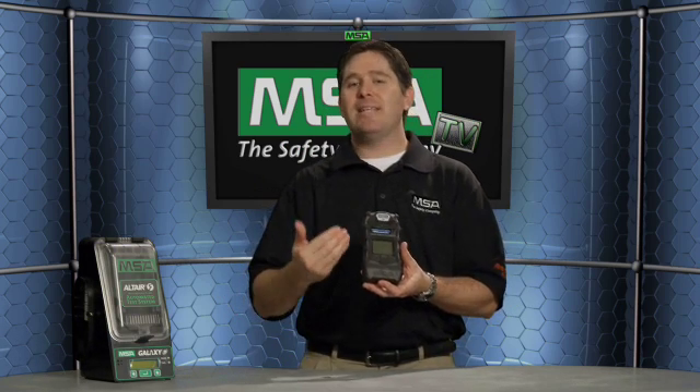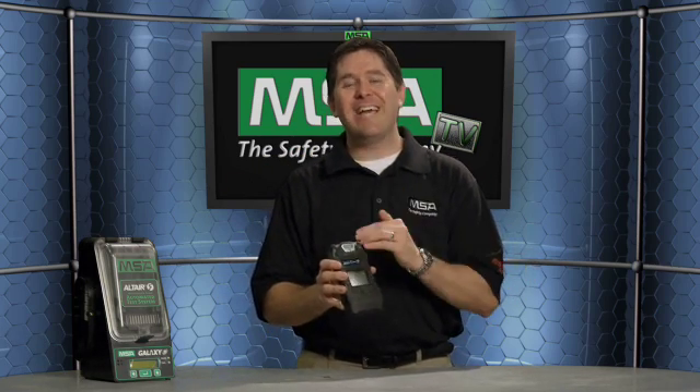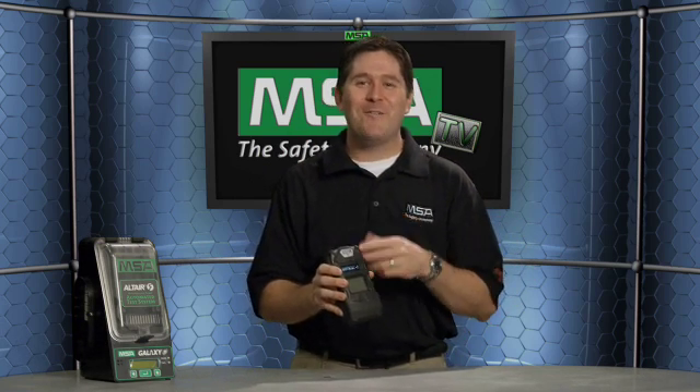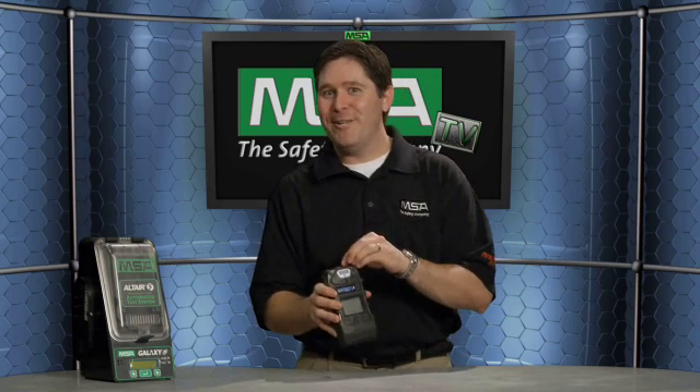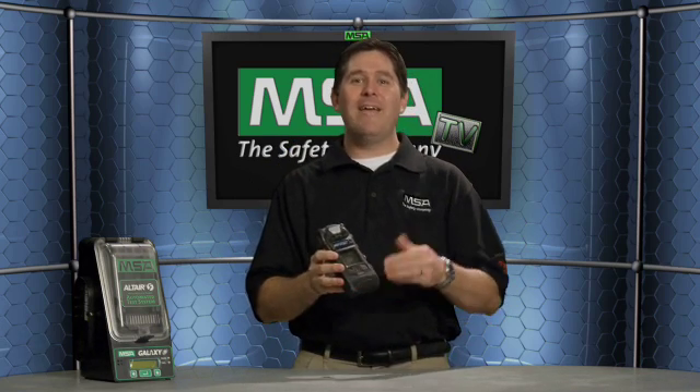The display is very icon-driven. As you page through the different options, everything has an icon associated with it. We wanted this to be a truly easy-to-use, easy-to-understand detector whether you are in the United States, Canada, Mexico, or abroad. The Altair V comes standard with 17 different languages pre-programmed — Spanish, Greek, Russian, Mandarin Chinese, Japanese, English, and more. That means training on this detector becomes much easier because you have the option of using your native tongue.